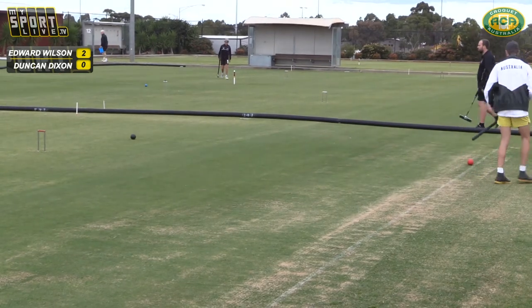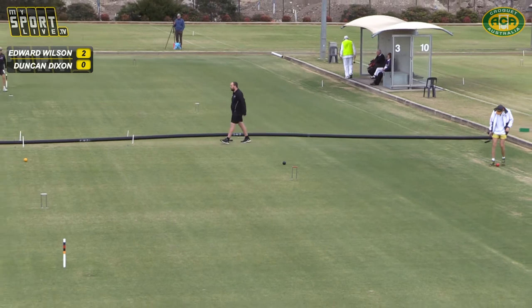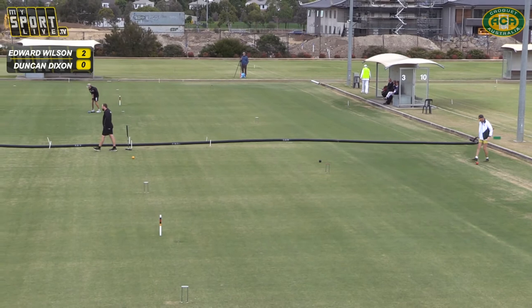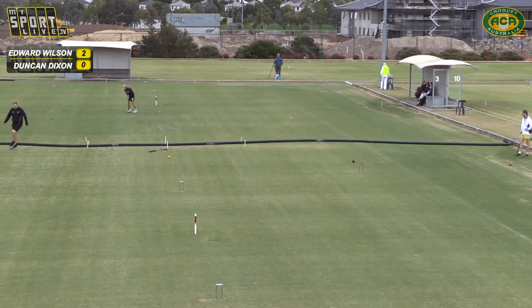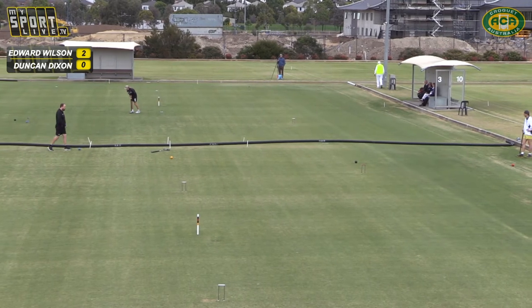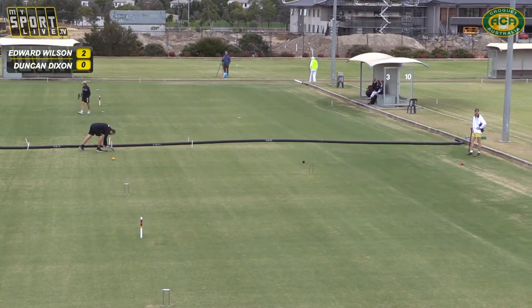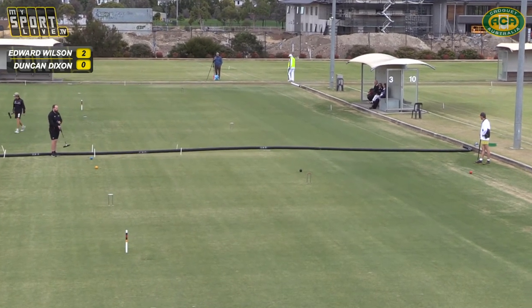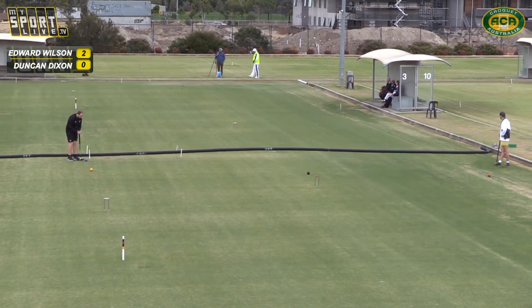So Edward knows that, which is a complaint. So there's a pattern sort of emerging — just having another look at that ground in front of the red there. The pattern emerging is that Duncan tends to place and Edward basically clears or shoots. There's not a lot of science in it. So Duncan again will place and Edward will shoot.